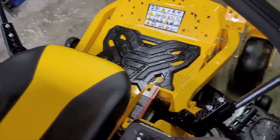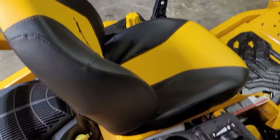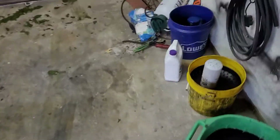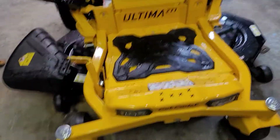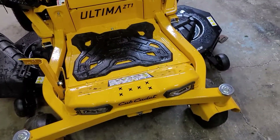So far I'm happy with it. When I actually get to go mowing anything over an acre with it — which will probably be a week or two — I'll do a part two on this and give an actual review.